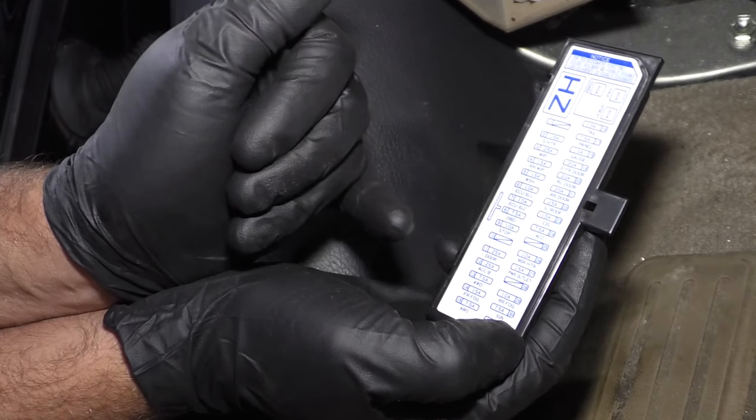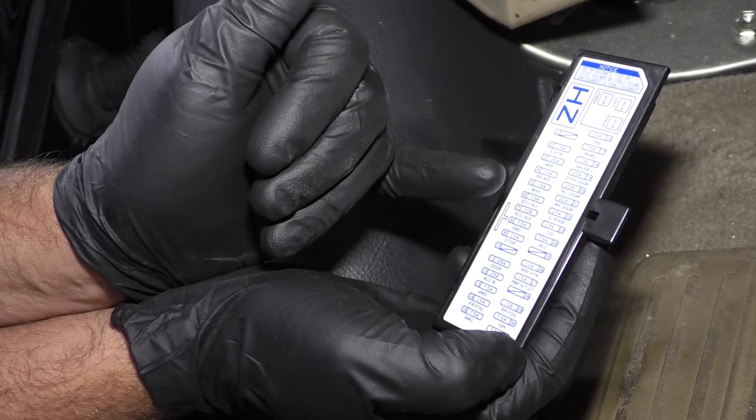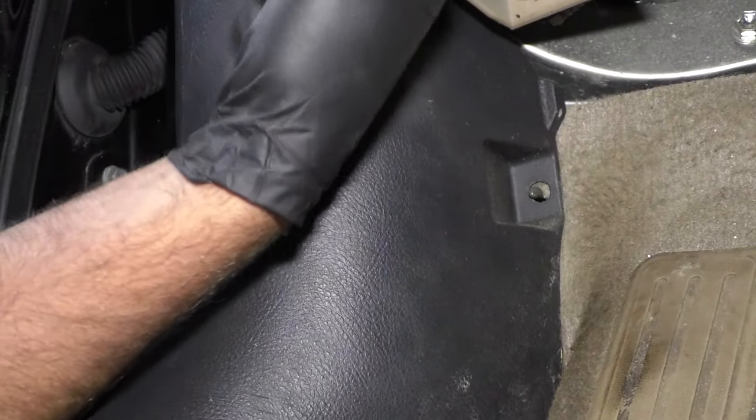There's some stoplight fuses, some door fuses, a mirror fuse, and the fuses are located right there.